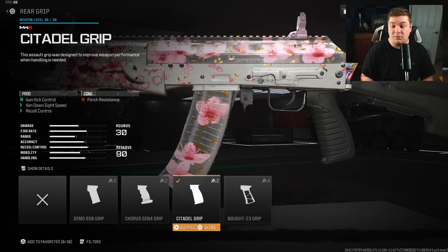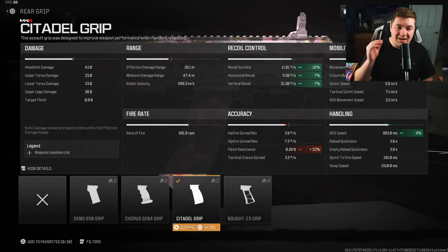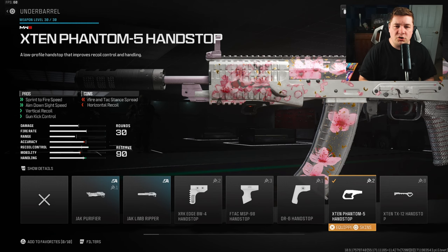For the rear grip I have the Citadel Grip. This gives you gun kick control, aiming down sight speed, and recoil control. It's the perfect attachment for this style of build because not only are we gaining 10 to the gun kick and 7 to the vertical and horizontal recoil control, but also an extra 9 tacked on to the aim down sight speed.